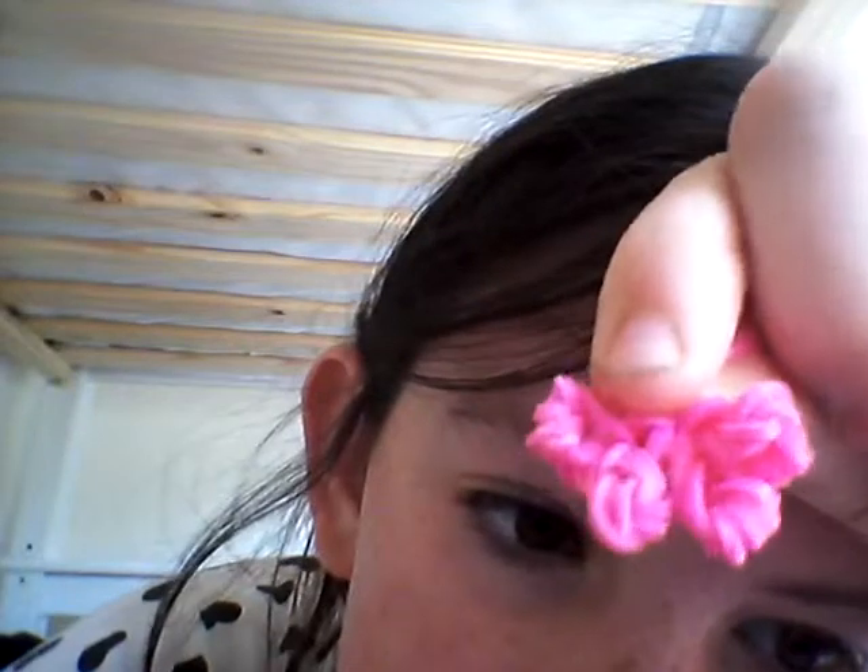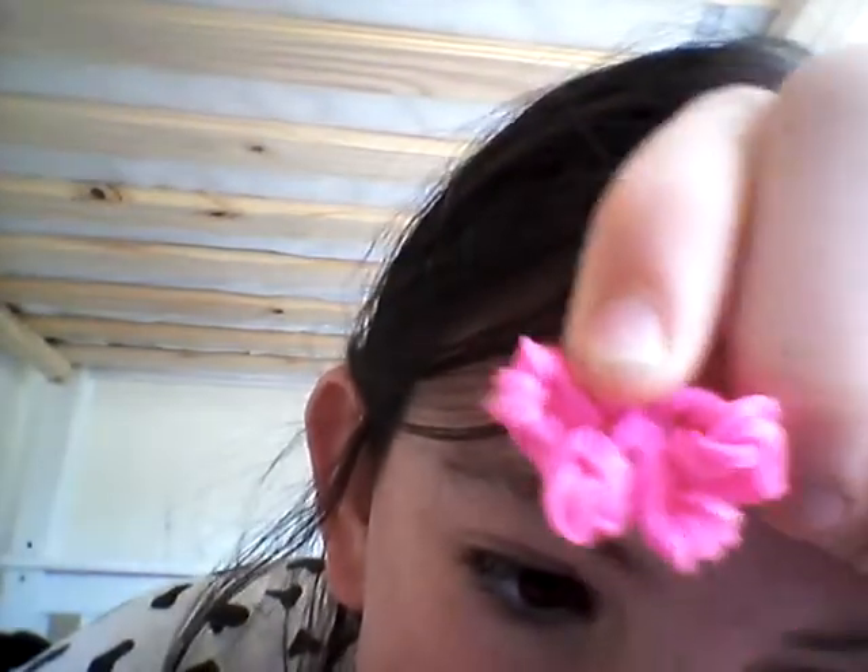Hey guys, it's me again and I'll be showing you how to make the bow loom charm. What you will need is a hook or a crochet hook or something like that, and you will need around 17 to 18 loom bands. Today I'll be making an orange bow because I don't have much bands left.